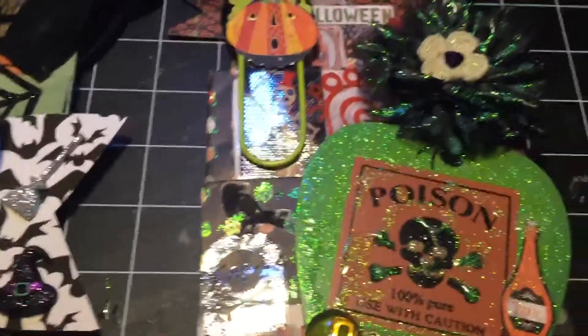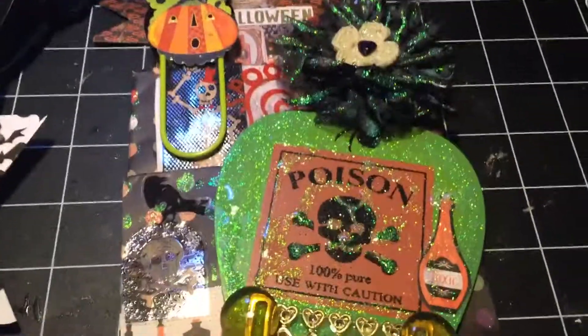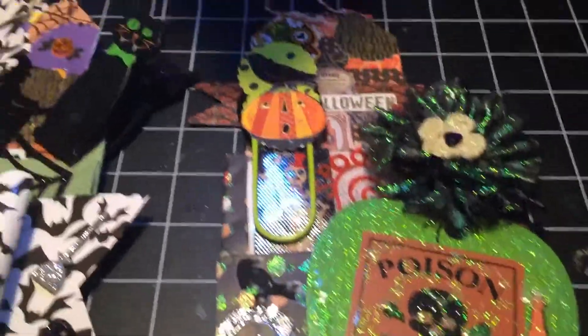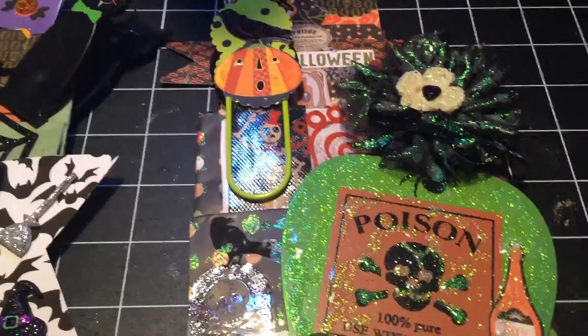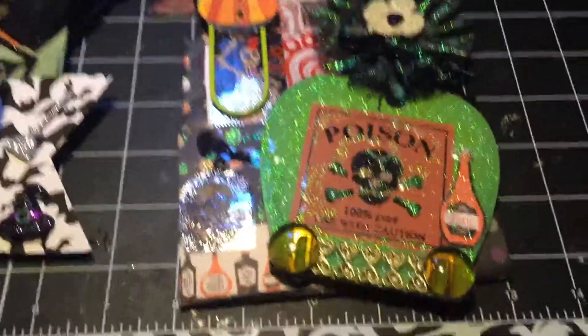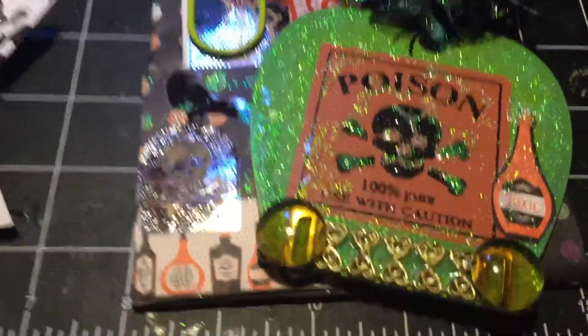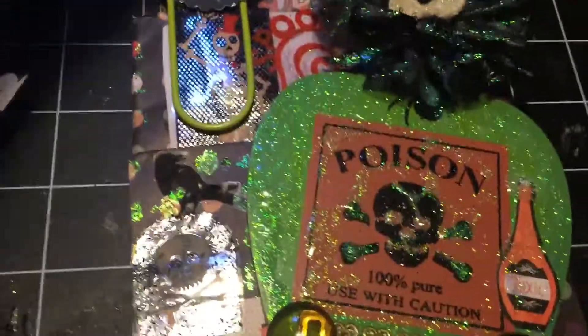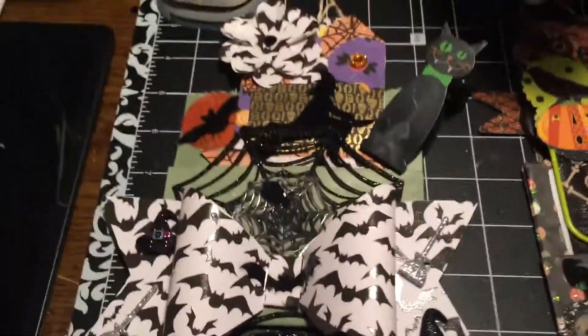I'm not picking this one up yet because it's not dry — I put some clear glitter glue on it to make it kind of stand out. It's still got a glare, but right here they've got the skull in it and it says 'spooky.' So yeah, these are two of them I made.